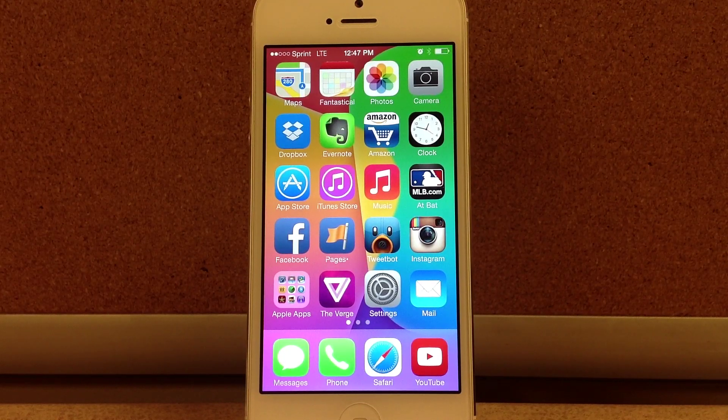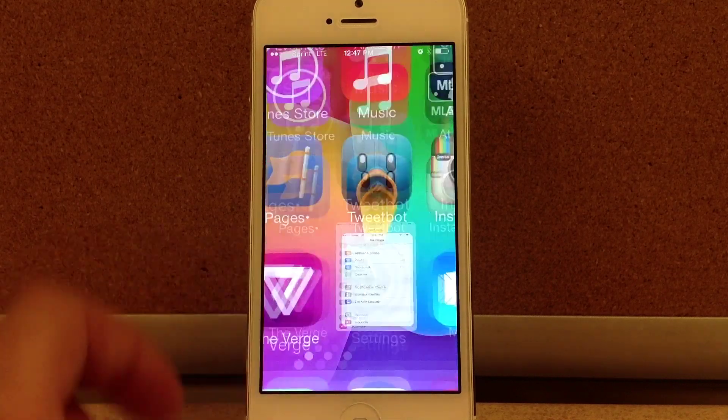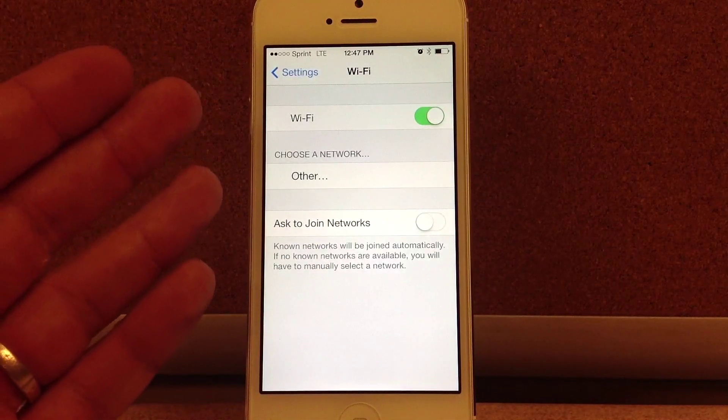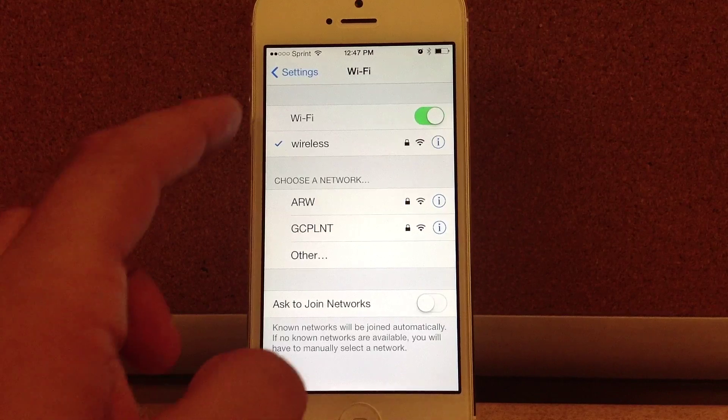Hello ladies and gentlemen, Paul Flahan with Paul's iOS device here showing you how to update your device to iOS 7. Apple released iOS 7 today to the public and there are two different ways you can do this. The first is an over-the-air update and the second is updating through iTunes.